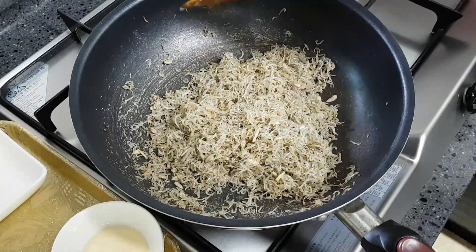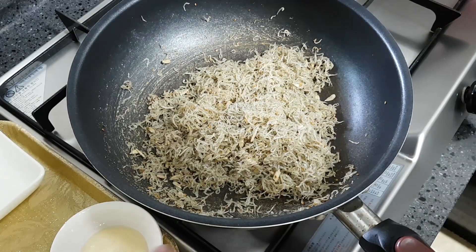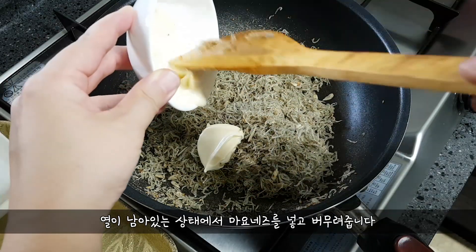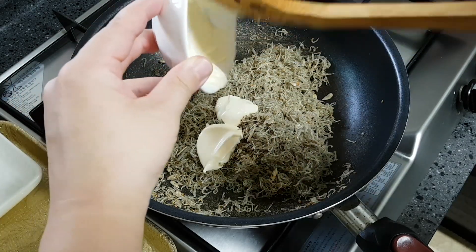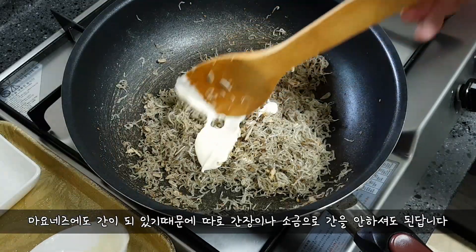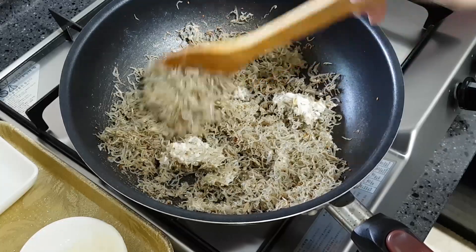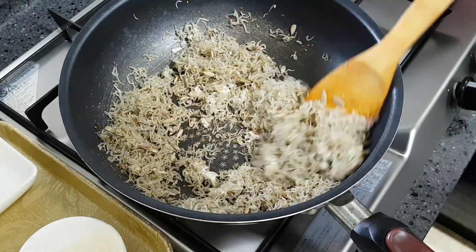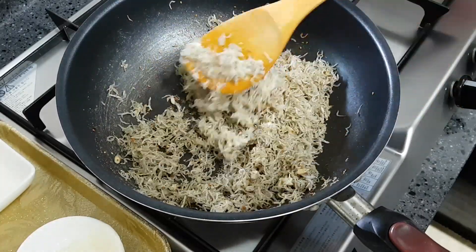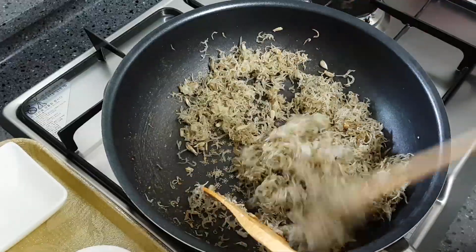If you want to mix it up, put it on the cake and add a bean on the pan. Add the rest and put it on top and add the leaves. Put the fruit in the pan and add the tree. Let's go.